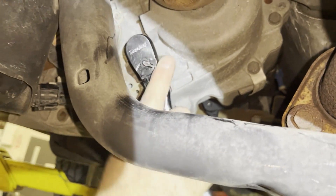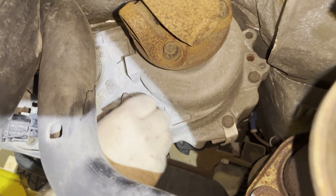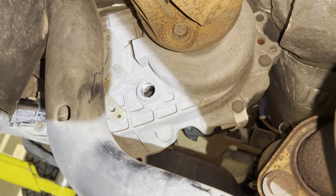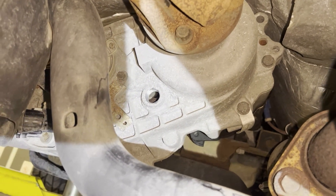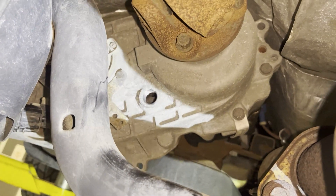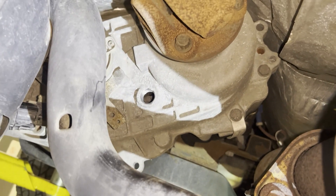What we're going to do is remove the fill plug. We break that free and then twist it out. It's always good to have a drain pan underneath, just in case it's full. If it's not full, we need to know how much fluid is in it. You can see nothing leaked out, so you can put your finger in there and see if you can feel any fluid — which we can't.